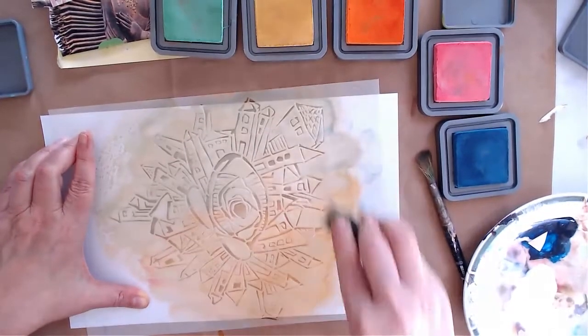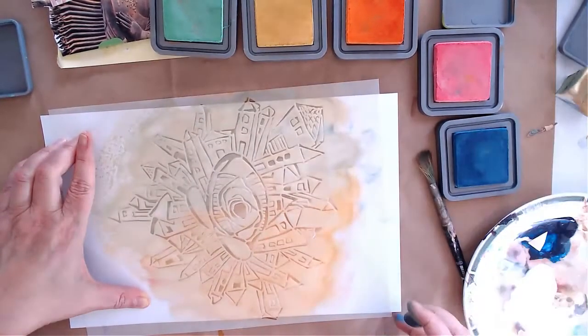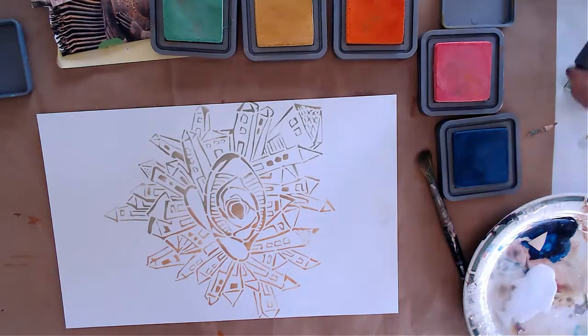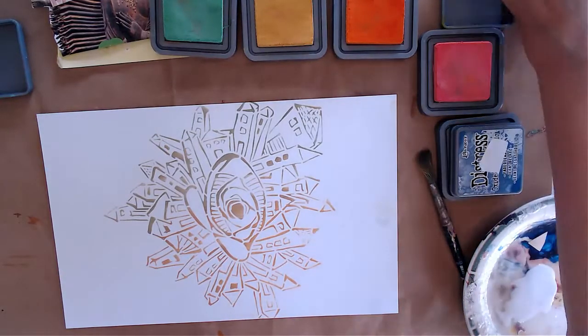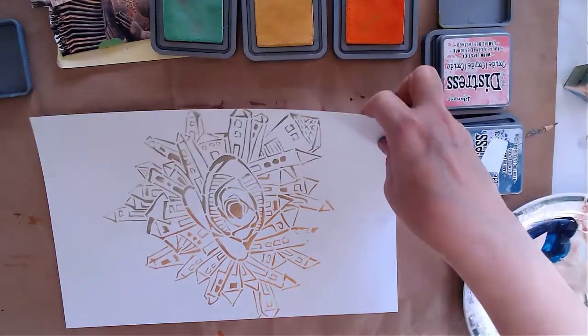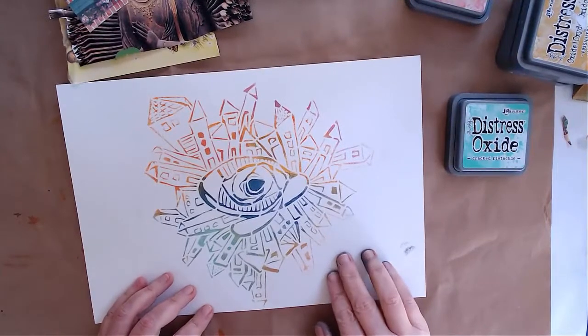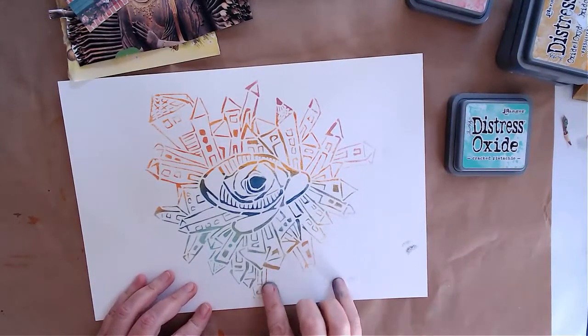I love distress oxide so much — it's so versatile. Every time you use it you get a few prints, and this is the second print, which is more brownie because all the colors mixed together. We let this dry as well and then continue.